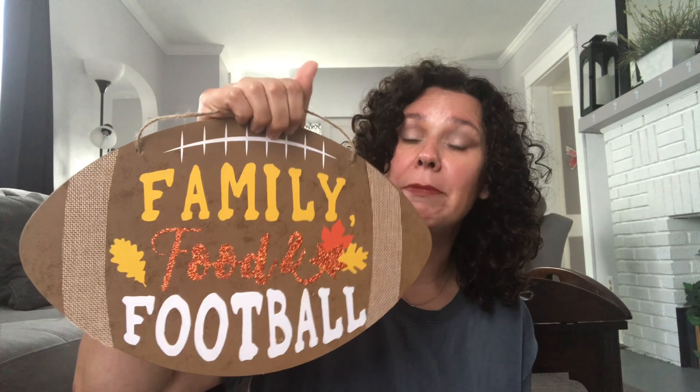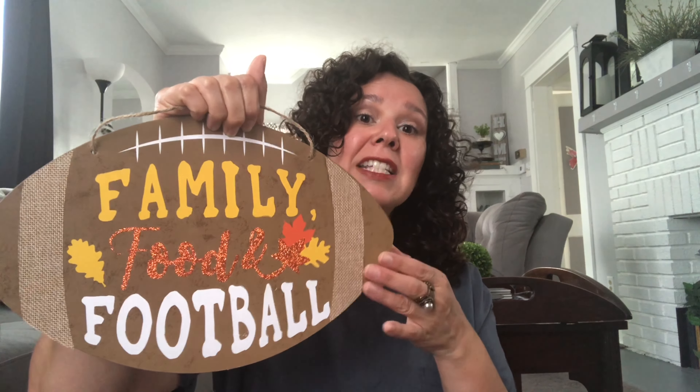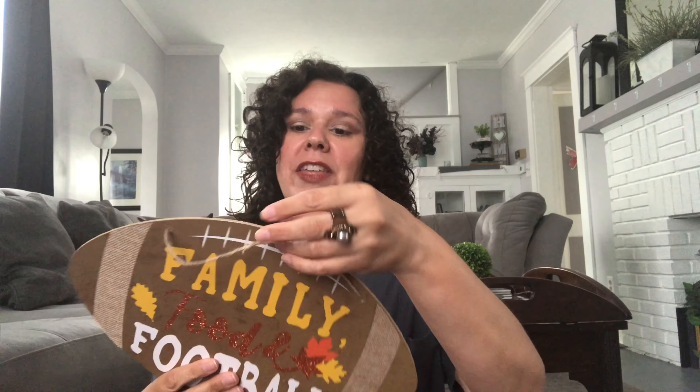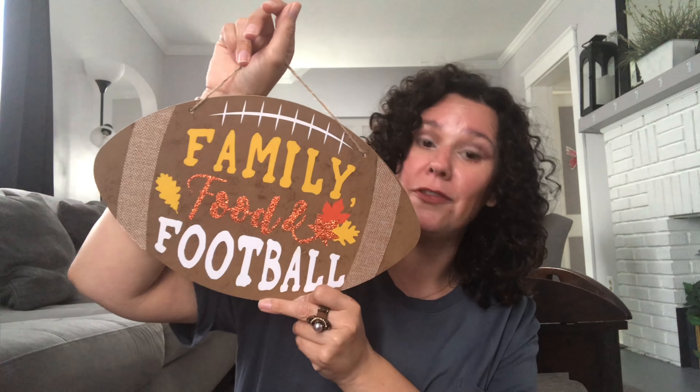These last three items I'm so excited about — these are fall signs. Dollar Tree has a ton of new fall signs out this year, so check out your local Dollar Tree because these are amazing. I grabbed this one to put in the middle of a wreath. It says 'family, food, and football.' My husband and boys are huge football fans and they love everything football, so I thought they would appreciate me making a football wreath for fall.